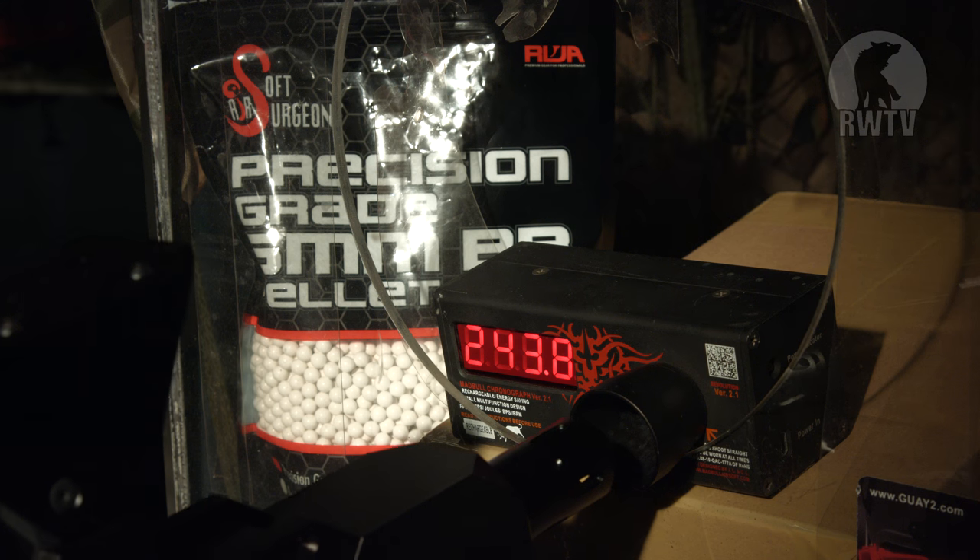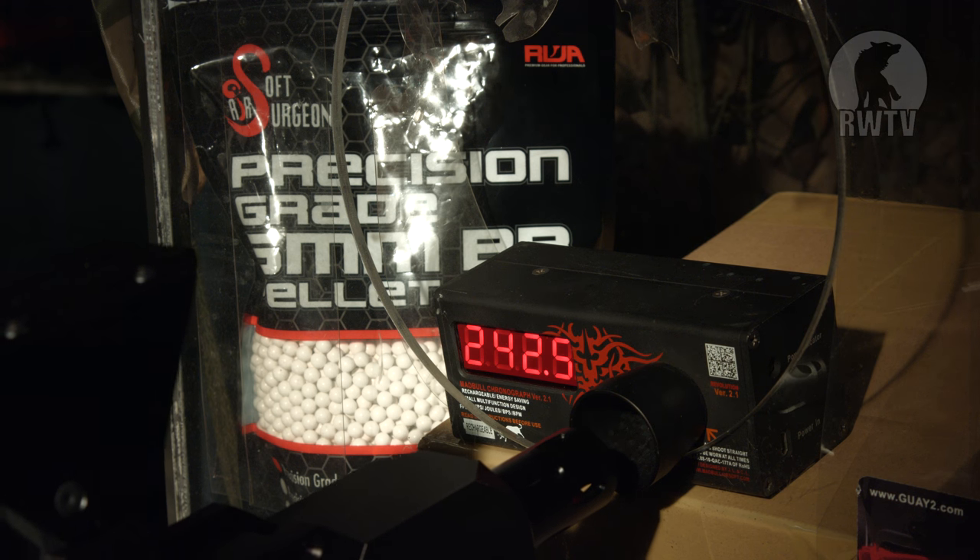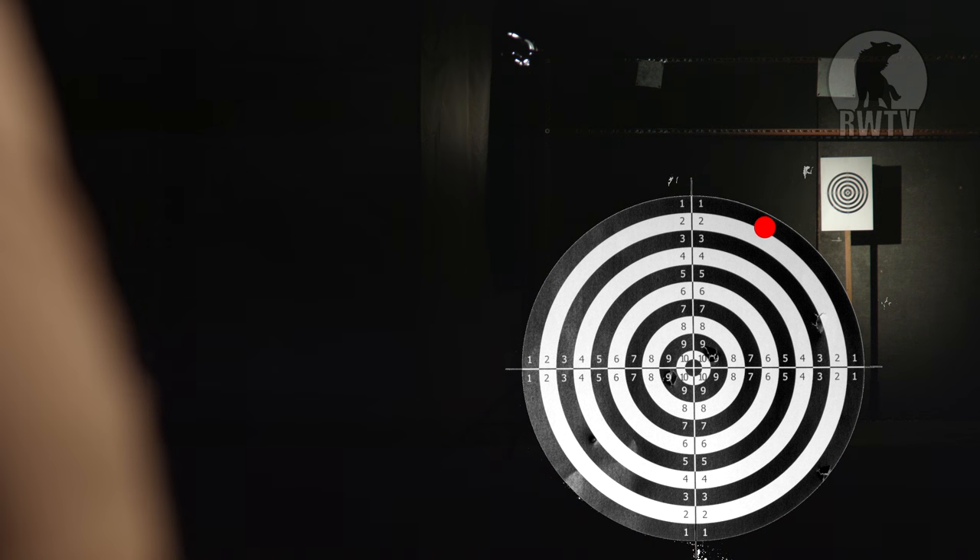Now that we have established that this was designed by a Japanese manufacturer, it clocks in as low as you'd expect. For the chrono test, we are using 0.2g 6mm BBs. For the accuracy test, we are 20 metres away using 0.25g BBs instead. It isn't very accurate, as the grouping is around 6 inches in diameter.